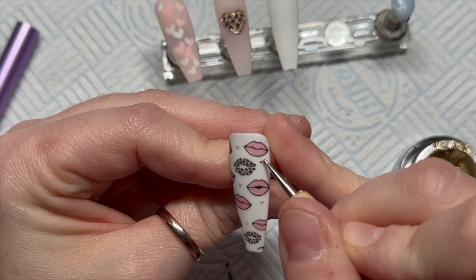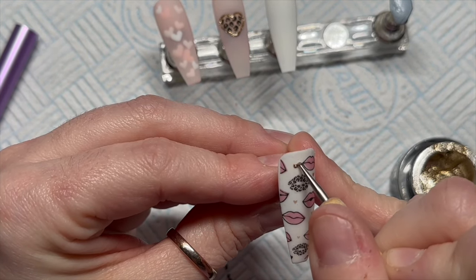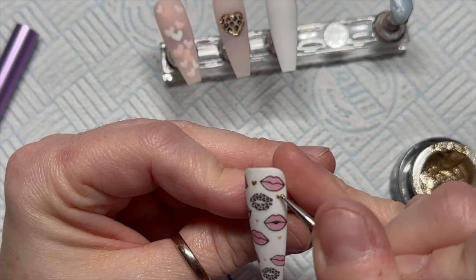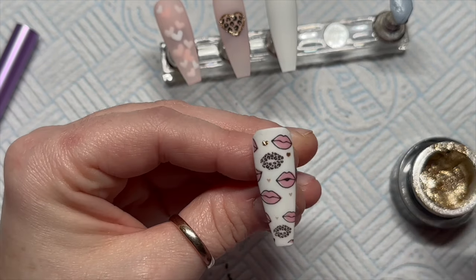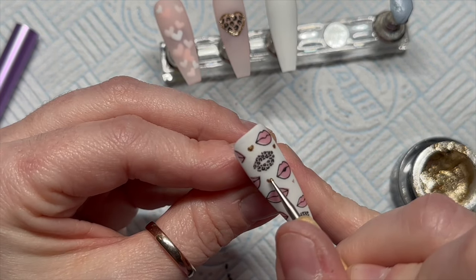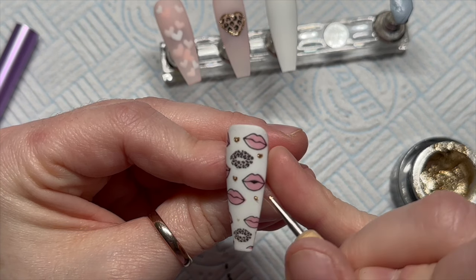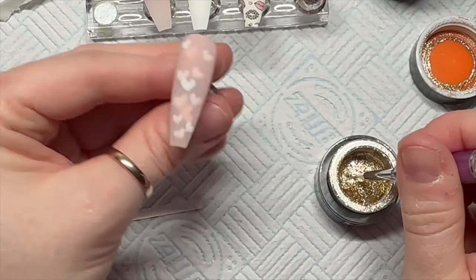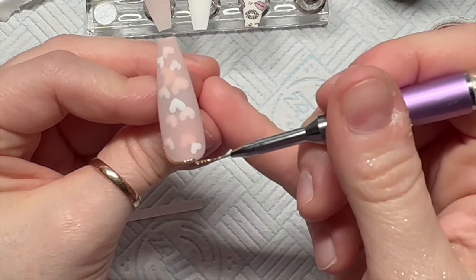Initially I thought the tiny hearts might just end up looking like blobs, but in the end you can tell they are hearts, so I wasn't mad at all. Valentine's Day — do you guys do anything? My other half is about as romantic as a wet fart, so we just get each other a card out of duty, but other than that we don't really do anything.